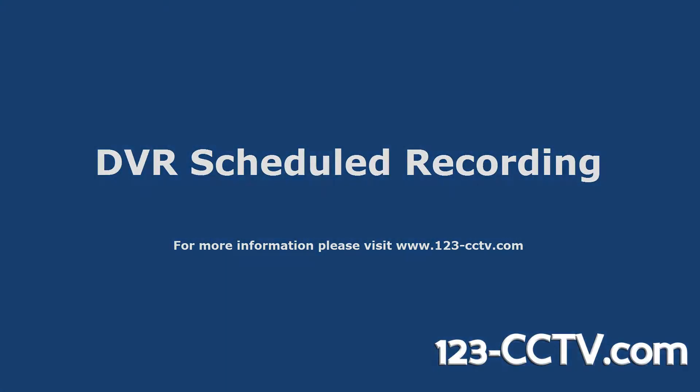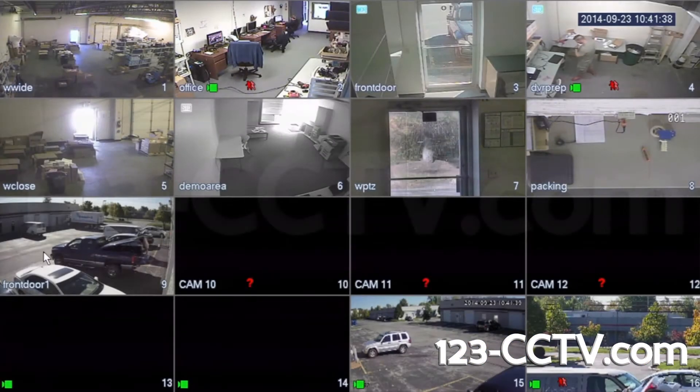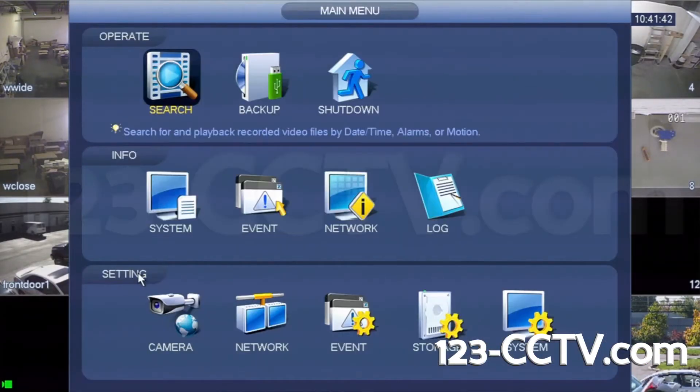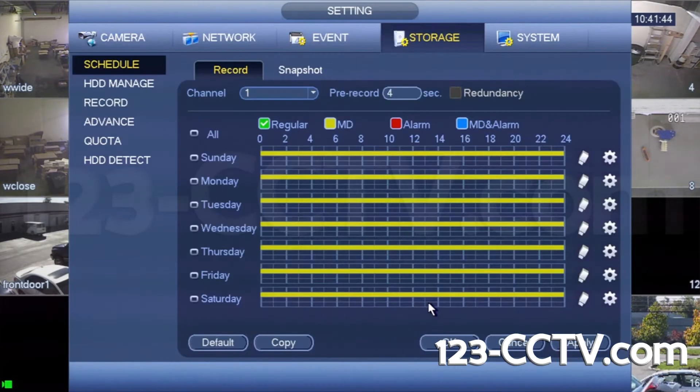In this video we will show you how to set up scheduled recording times on your DVR. Log into your DVR and open the main menu, then click the storage icon.